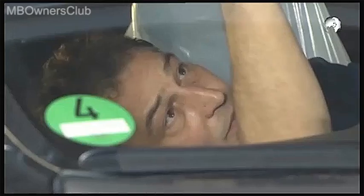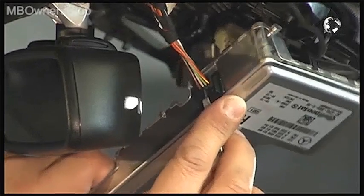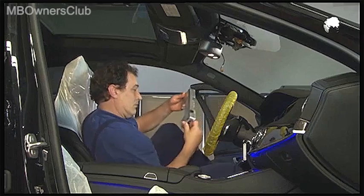Now disconnect the electrical connection of the multi-function camera. A note for the reinstallation in the reverse order: you may require a calibration with Star Diagnosis.